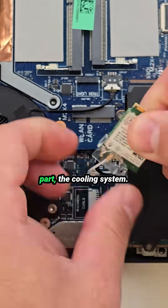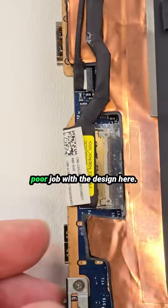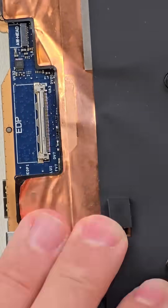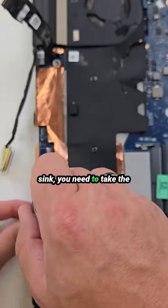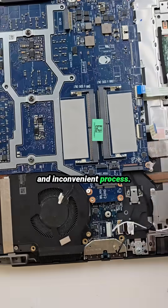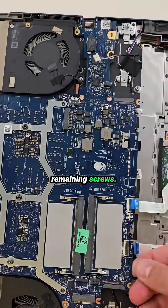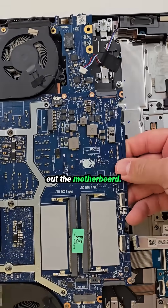Now the most important part: the cooling system. Honestly, I think Dell did a poor job with the design here. To remove or replace the heat sink, you need to take the entire motherboard out — a long and inconvenient process. So I'll start by disconnecting all the ribbon cables and removing the remaining screws, then carefully lift out the motherboard.